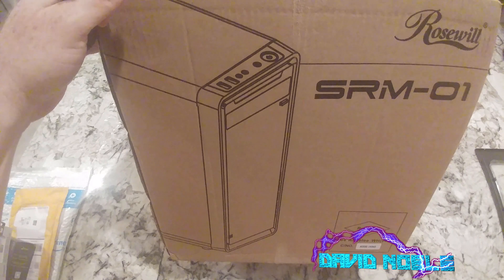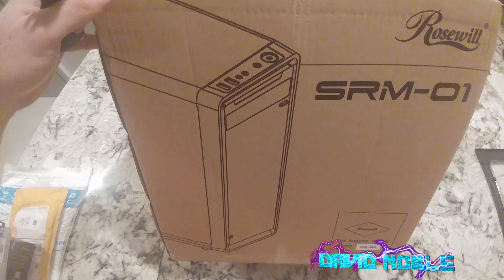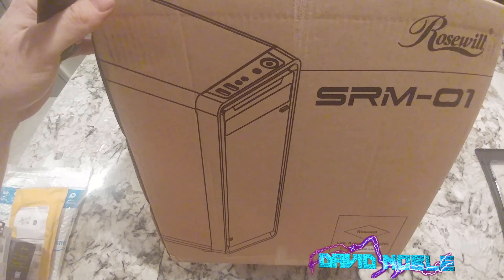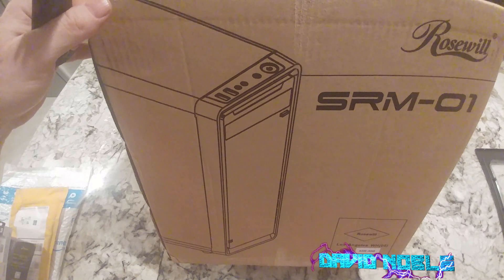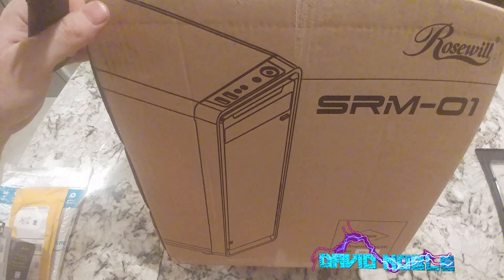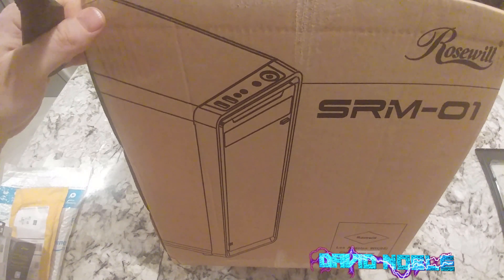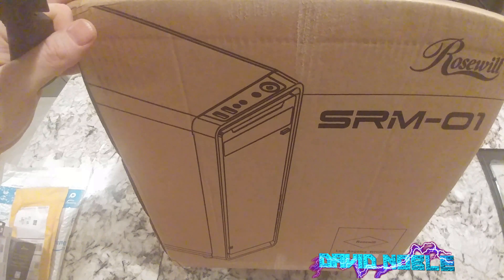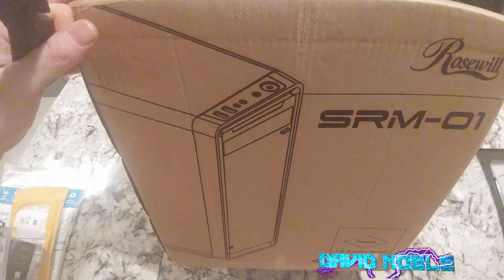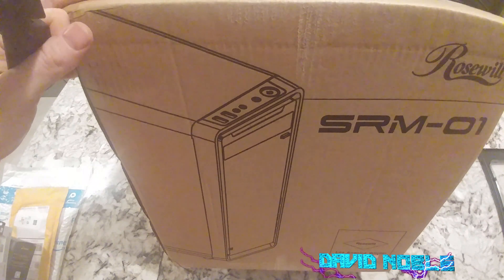Alright YouTubers, so another unboxing video. This is a Rosewill SRM-01 Mini Tower and this was $22.99. So let's see what my $22.99 can buy. I don't know if this one's available on Amazon, but I'll have the link down below. I got this through eBay directly through Rosewill.